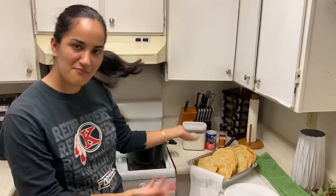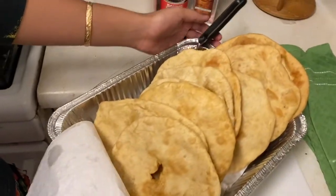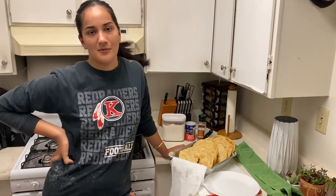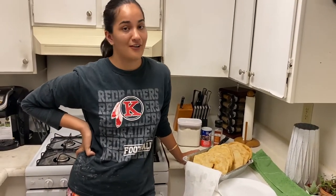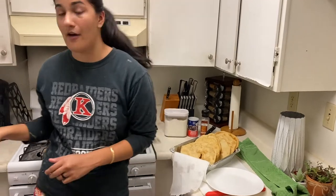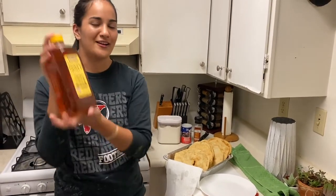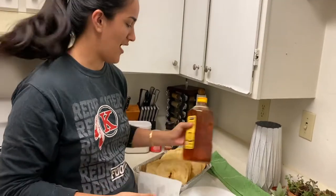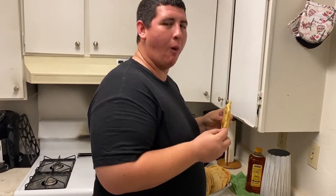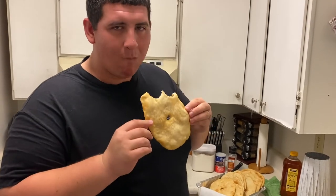We finished cooking all of our fry bread. As you can see, it's beautiful — the best delicacy around. Like I said before, there are two popular ways to enjoy fry bread. One is the taco version where you use refried beans, as well as diced tomatoes, cheese, and lettuce. The other way is as a dessert with powdered sugar and honey. Powdered sugar can get a little bit messy, and I personally don't always use it, so I just like to stick with honey. We're gonna try it, me and my husband. Is it just like at the powwow? It's better than powwow!